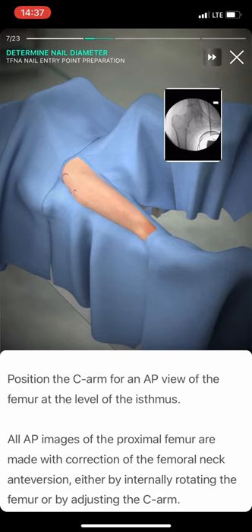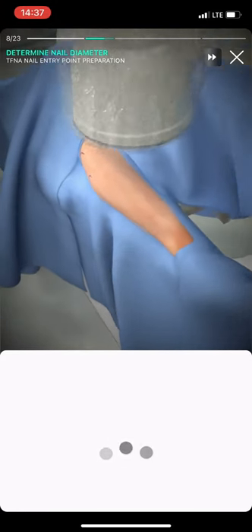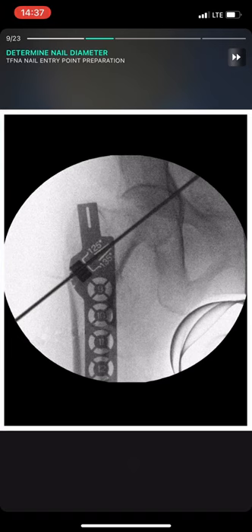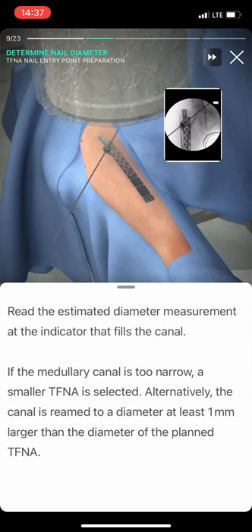Position the C-arm for an AP view of the femur at the level of the isthmus. All AP images of the proximal femur are made with correction of the femoral neck anteversion, either by internally rotating the femur or by adjusting the C-arm. Read the estimated diameter measurement at the indicator that fills the canal.